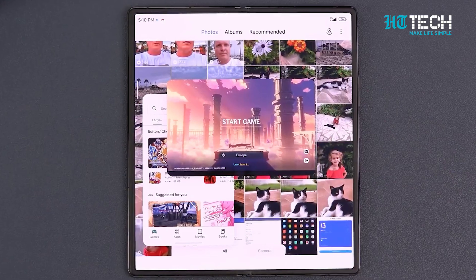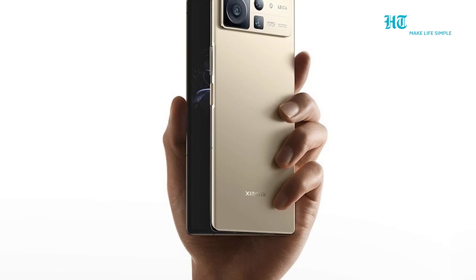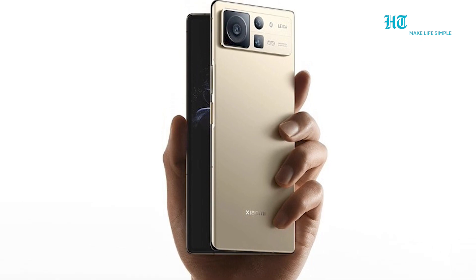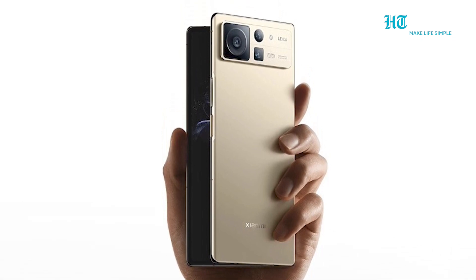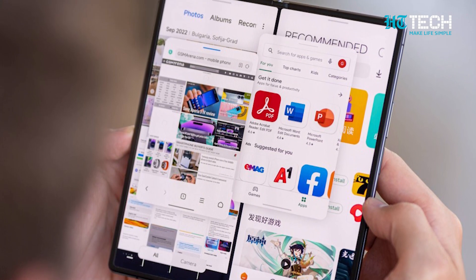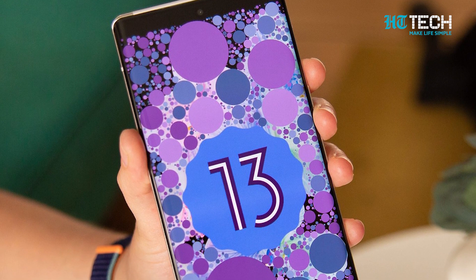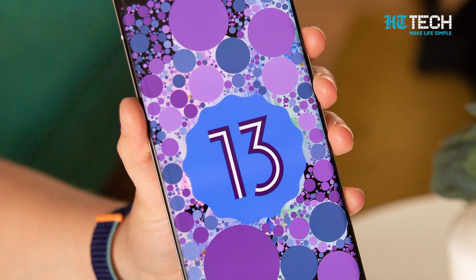To ensure top-notch performance, the MiX Fold 3 is likely to be powered by the Snapdragon 8 Gen 2 processor. Customers can expect generous RAM options with up to 16 GB and storage choices of up to 1 TB, catering to the needs of power users. The smartphone will come with Android 13 out of the box.